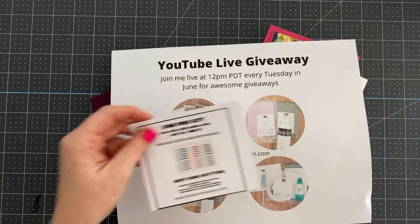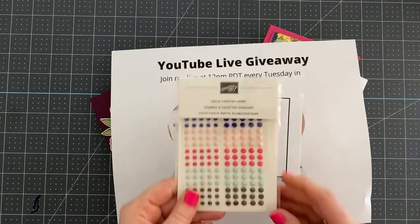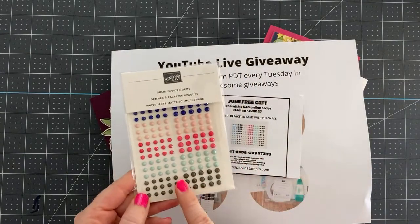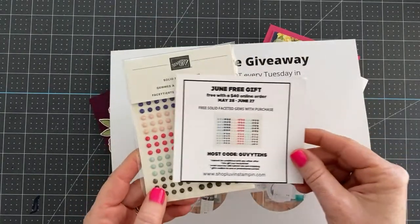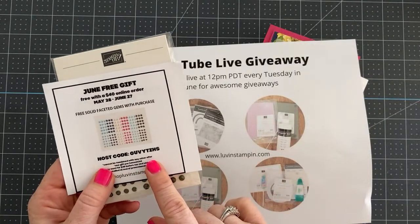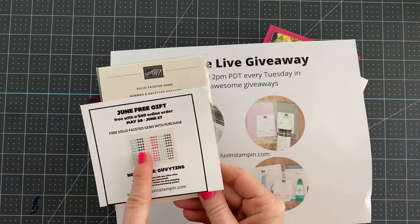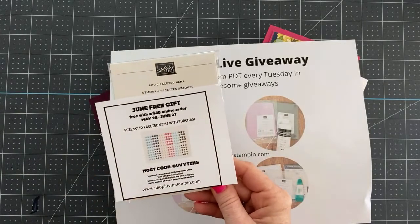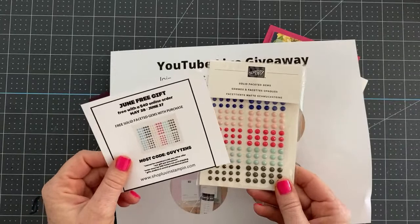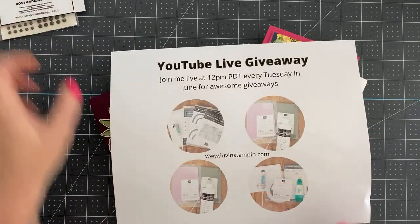Before we get started, I want to show you my June free gift. It is these gorgeous little faceted gems — they are adhesive on the back. When you place a $40 order or more with me using the host code shown here (G-U-V-Y-T-Z-H-S), you'll get these free. The host code is also listed below the video so you don't have to memorize it.